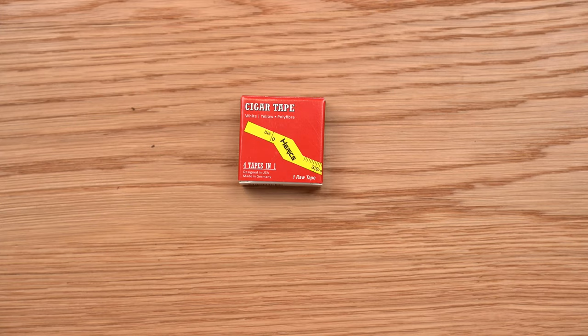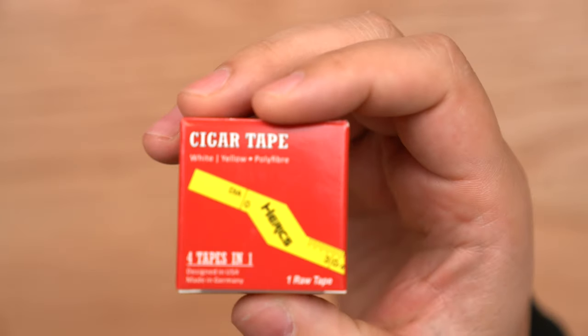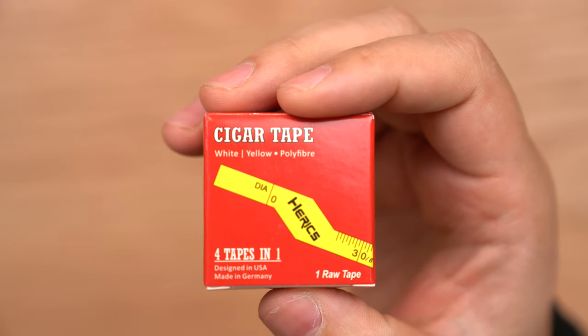Hi, it's Charlie Monado from Halfwheel.com, and today I am reviewing the Herix Cigar Tape. I believe it's the lightest product that we have ever reviewed here at Halfwheel.